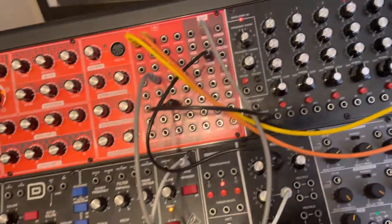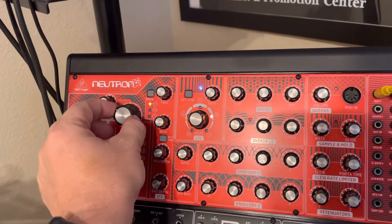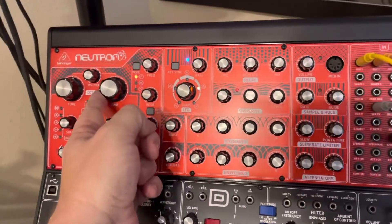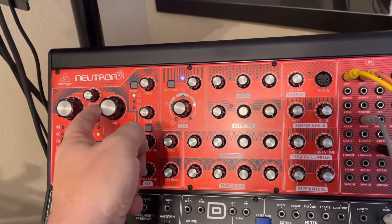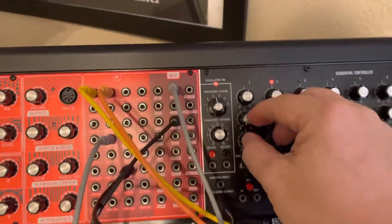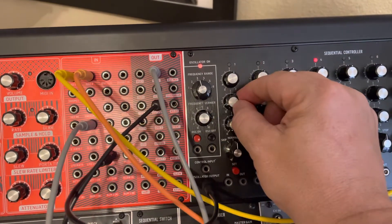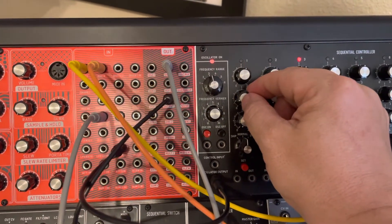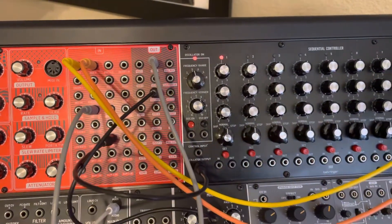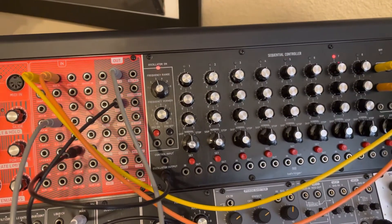One strange thing I've noticed is that by hooking it up this way, it's not just straight notes — using the separate oscillator modulating. But the ratcheting kind of sort of works. Sometimes it gets out of time, so I'm still not 100% sure on that front.